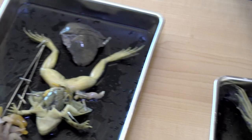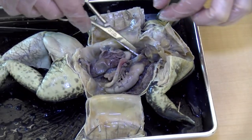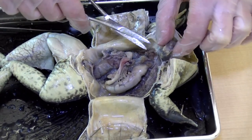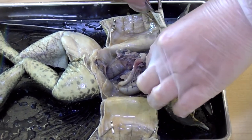Miss Muirhead has removed the liver, which gives us a better shot of the stomach, the small intestine, and large intestine. The heart is up here, which I'm going to remove.